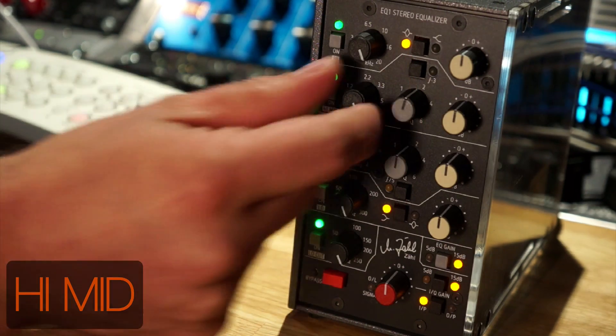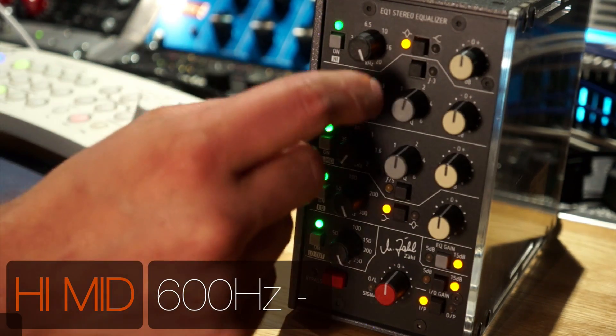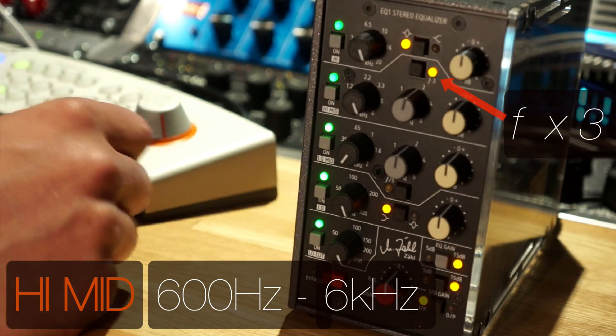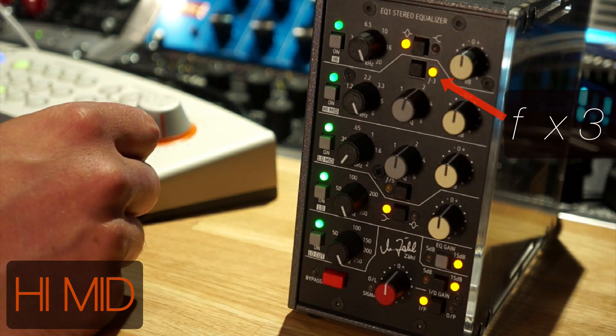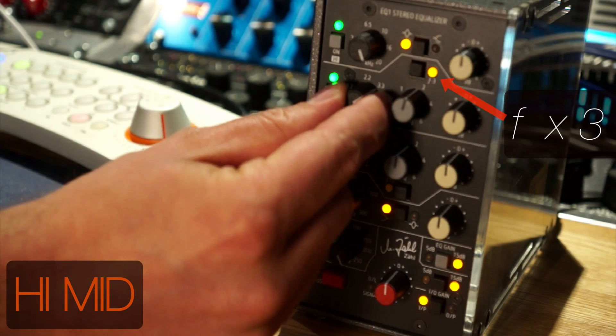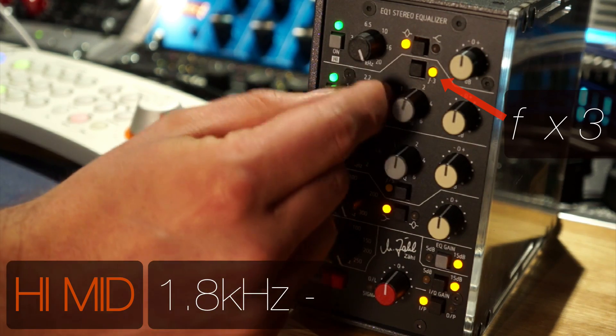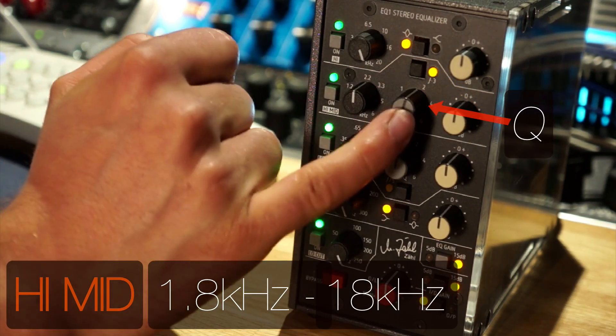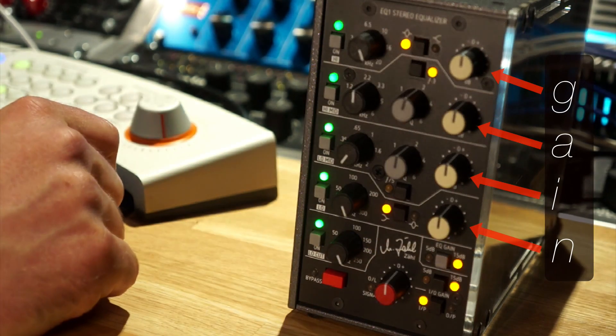Next up, the high mid. The standard range is 600 hertz up to 6k. If you hit this little button here, it multiplies the frequency by three, so the range changes to 1.8k up to 18k. There's also a Q control in the middle, and the gains for each of the bands on the right hand side.